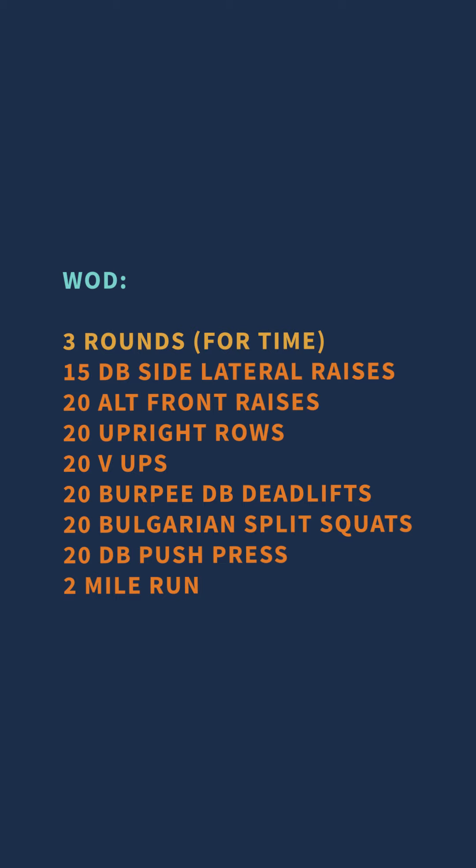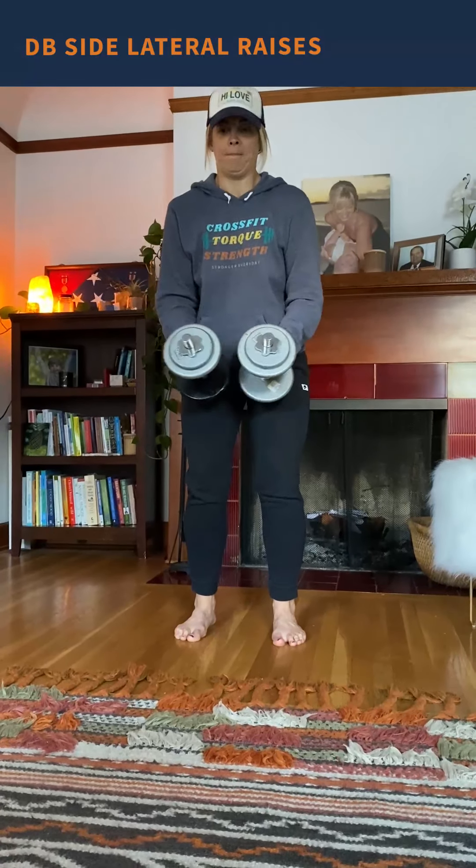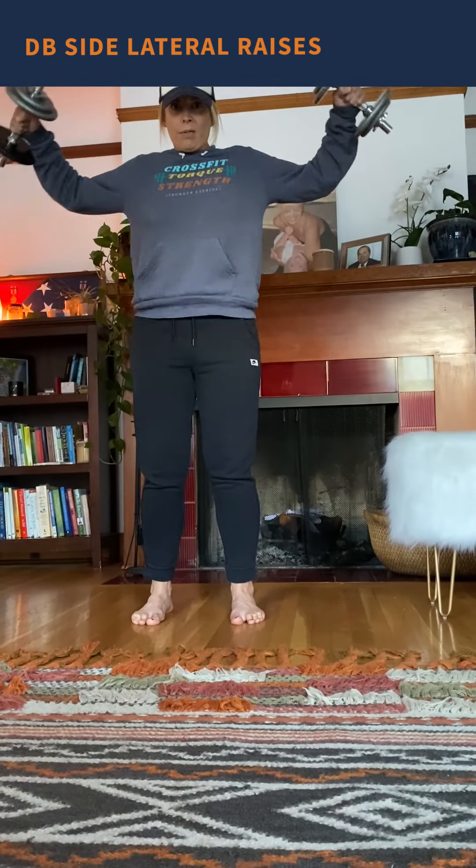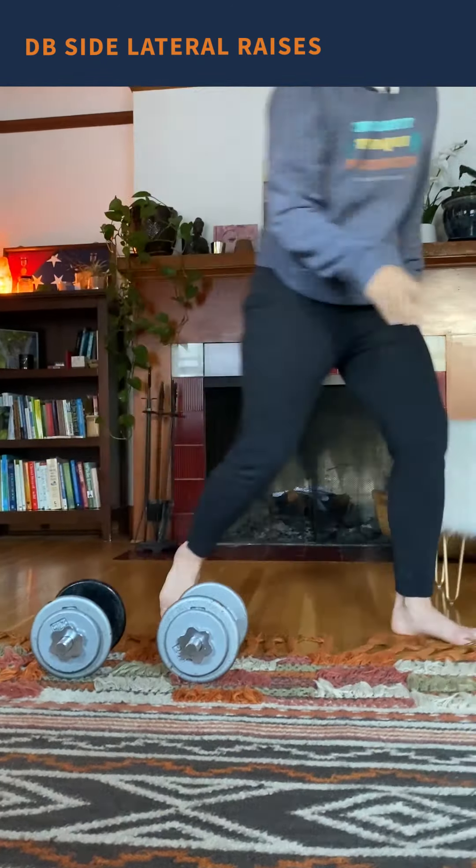Today's WOD is three rounds, and we're going to be working on some upper back and lat exercises. I know a lot of people are missing pull-ups, so we're just going to work on those muscles today. The first exercise is 15 dumbbell side lateral raises — start with the dumbbells in front of you and bring them up like they're your wings. 15 there.